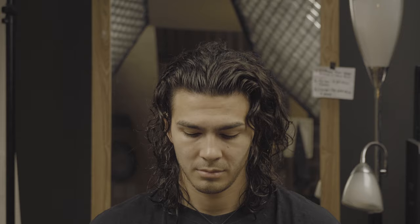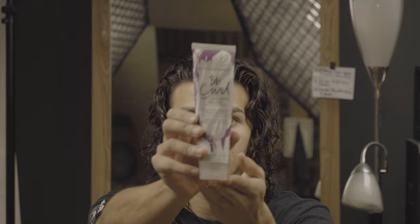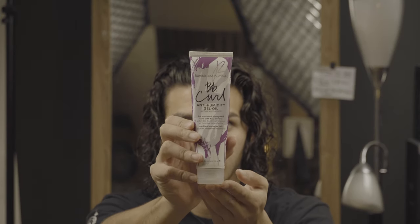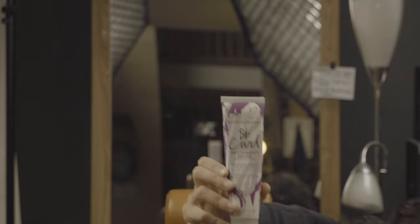For this look and any other look that requires a wet finish, the name of the game is going to be locking in as much moisture as possible. If you're familiar with the channel, you'll know that I have very dry hair. So we're going to use a product that does a really good job of maintaining moisture and combating frizz — Bumble and Bumble's anti-humidity gel oil.